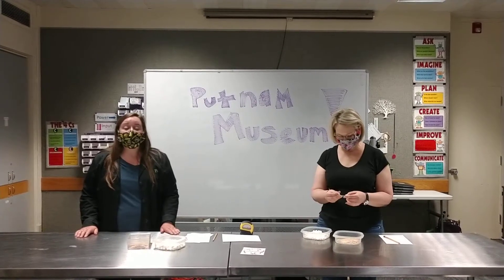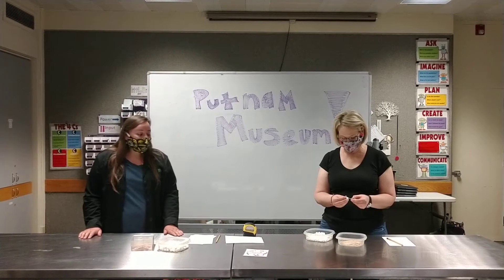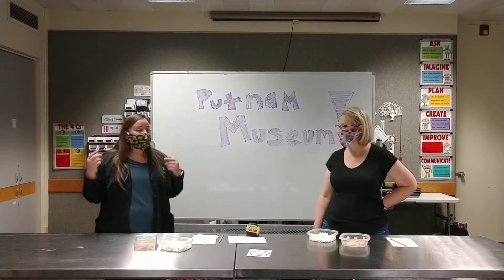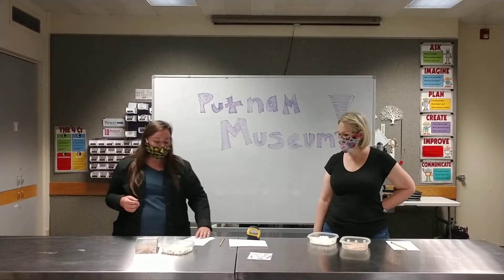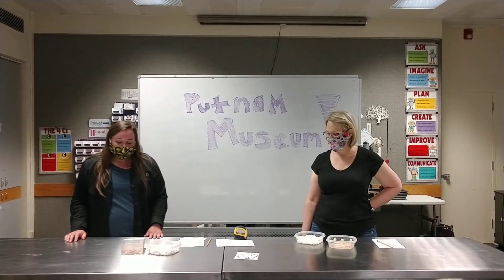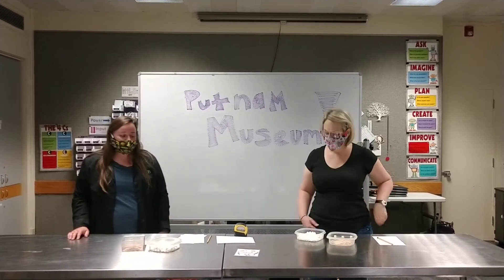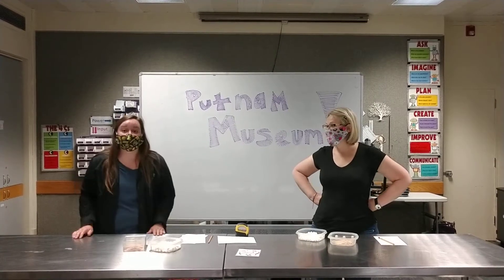We will be using the engineering design process for building our towers today. With this process we're going to think about our tower and how we can construct it. We're going to design and think. If you're at home, go ahead and sketch out some ideas, pick your best one, and then you can start building. Think about different shapes and different ways that you can build your tower. The goal for our tower today is to make the tallest tower.